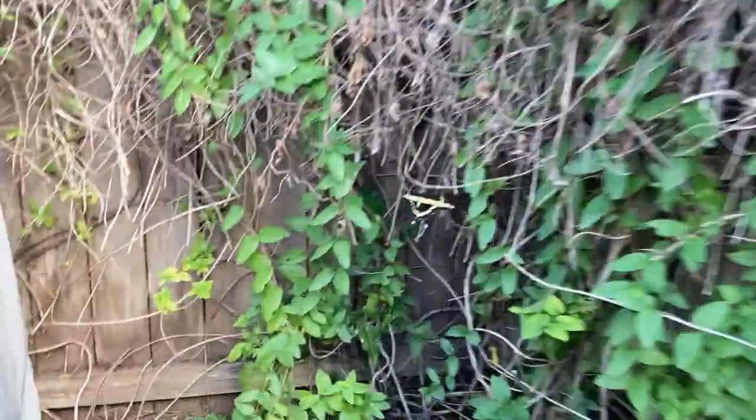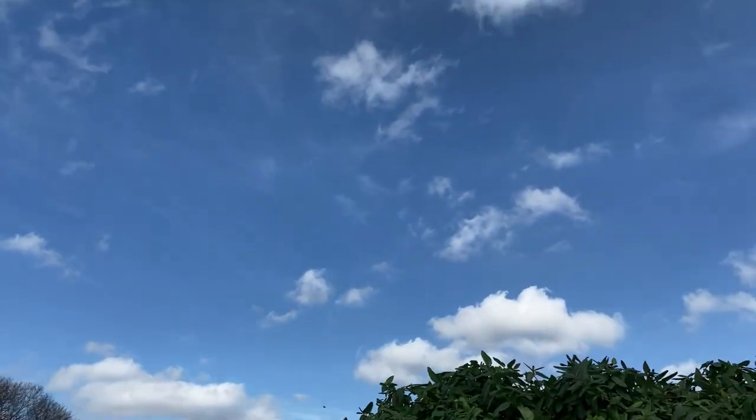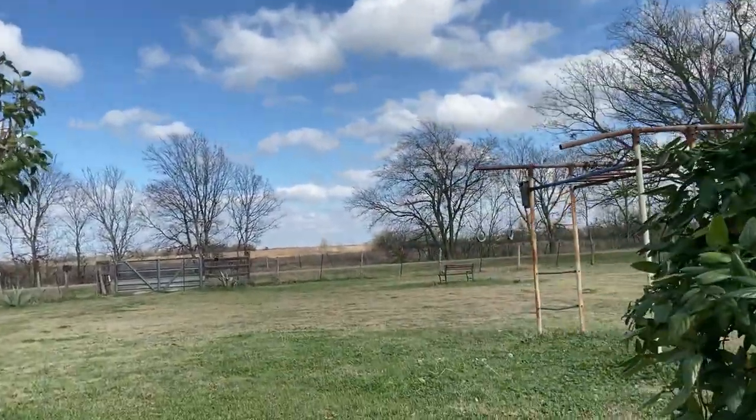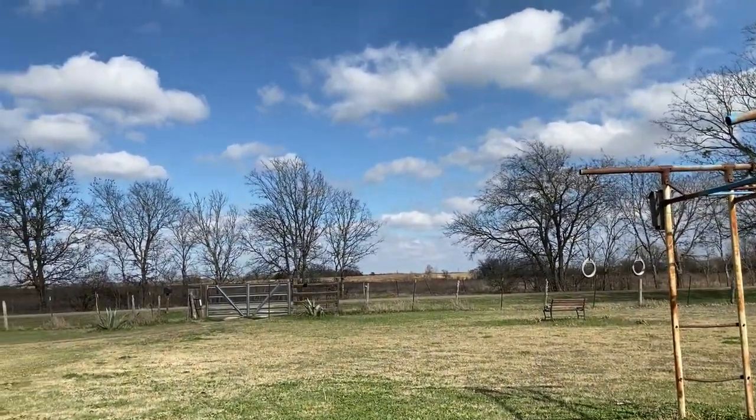I tried to get closer to the butterfly as it moved around. I was so happy to see it fly out into the world. I tried to see where it flew, but I didn't see it in the yard — it may have flown into the field by the time I made it outside.